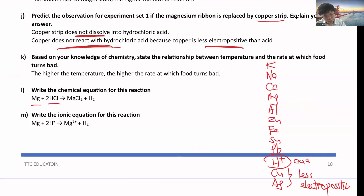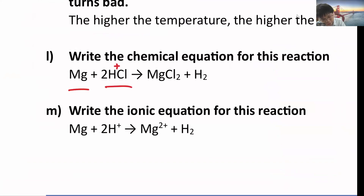For the ionic equation: Mg + 2H⁺ + 2Cl⁻ → Mg²⁺ + 2Cl⁻ + H₂. Magnesium gets oxidized (Mg → Mg²⁺), H⁺ is reduced to hydrogen gas (H₂), and Cl⁻ remains unchanged on both sides — so it can be cancelled out as a spectator ion.